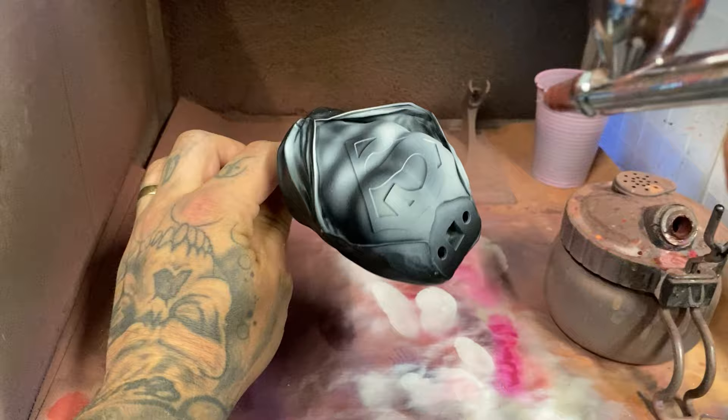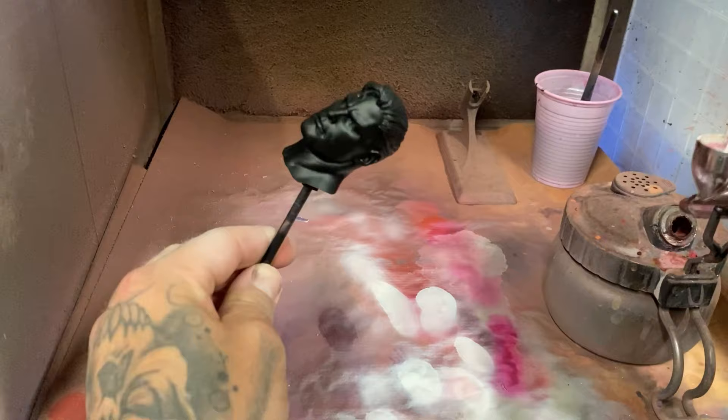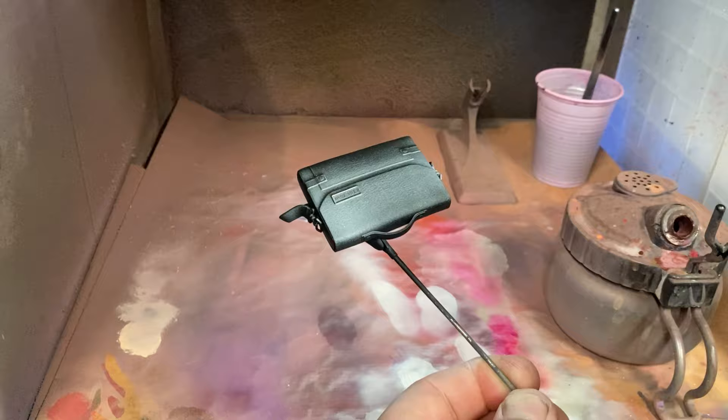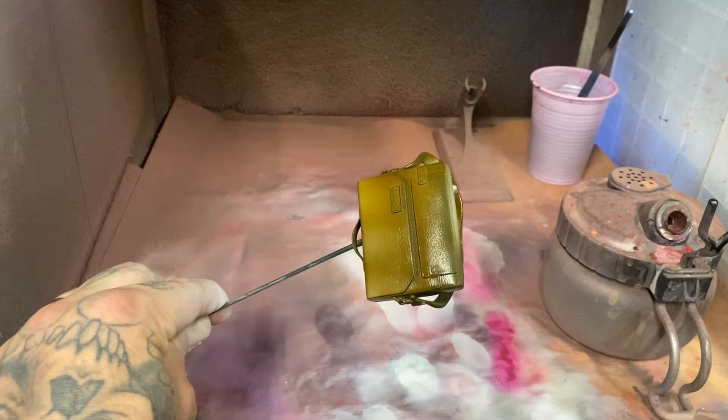To paint the model you need to put colors on it, and this model has a very bright saturated color in the center of his chest. The best way to get colors super saturated is to put white underneath them first — this ensures the color laid over the top has its best chance of being its brightest. I went around the model and gave it roughly a zenithal, which is basically white ink sprayed over black to give shape and volume to the pieces.